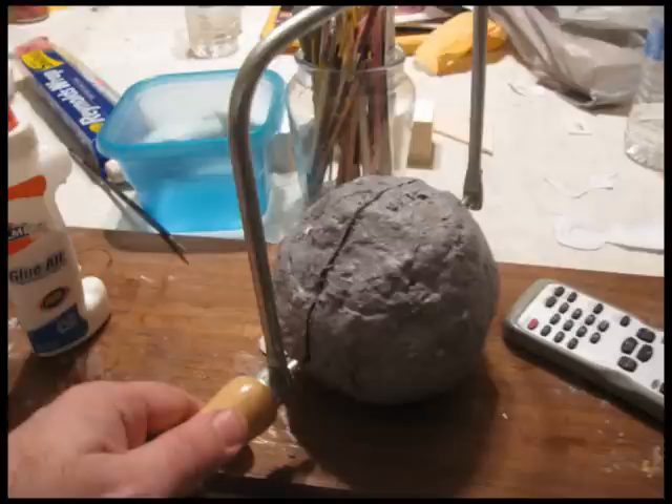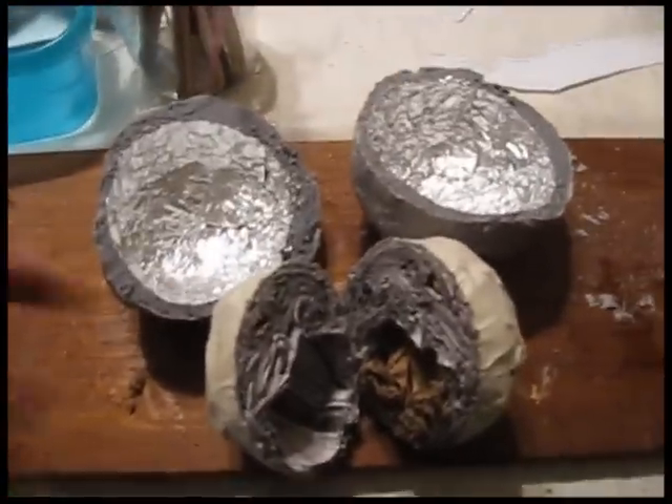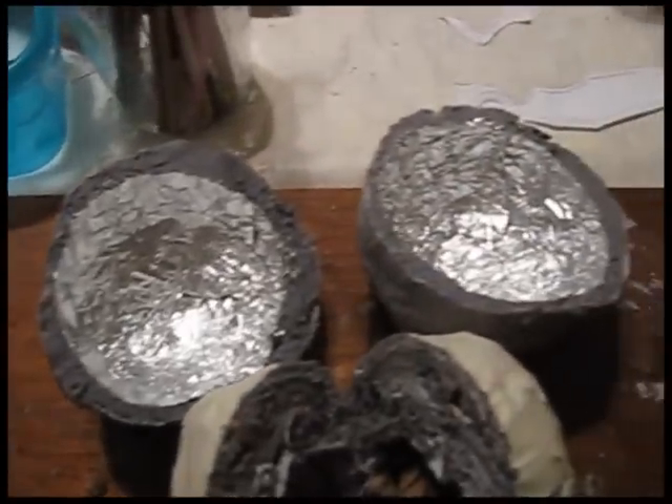Once the glue dries, cut it in half right down the middle. I've cut it in half and removed the newspaper and paper middle, and I have the nice open shell of the geode.